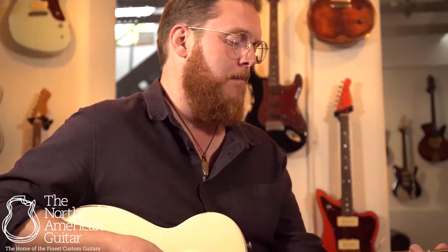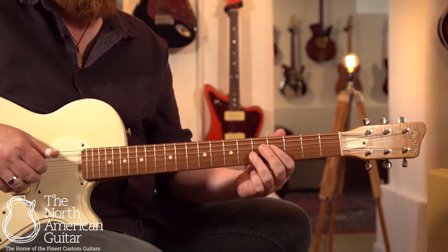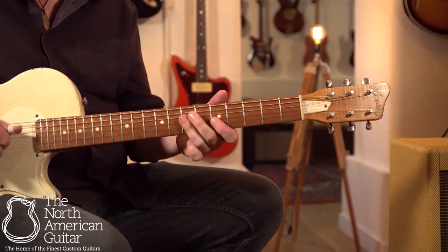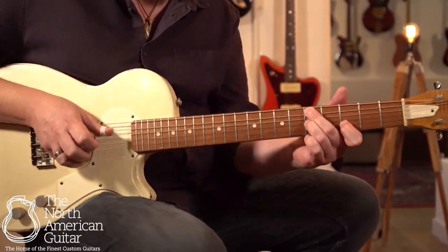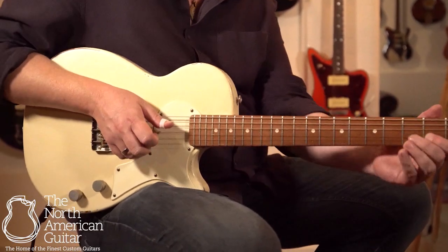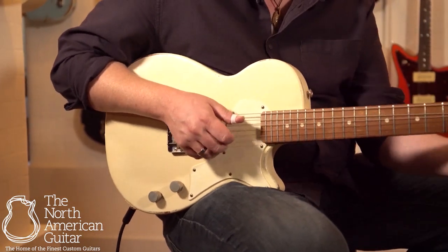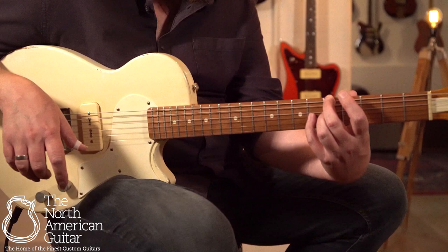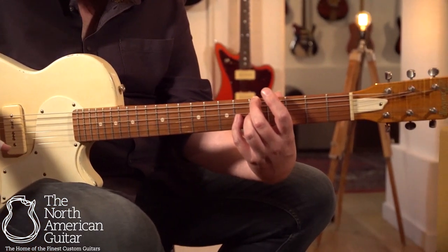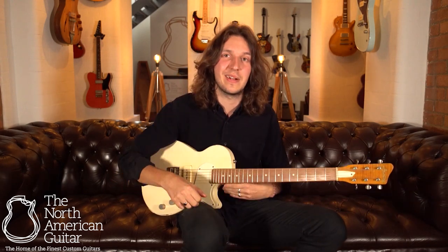This is the Alice EP from Bunting Guitars. For more information on the finest luthier-built instruments, please do subscribe to this channel, and if you want to know more about this Alice EP in aged white from Bunting Guitars, please do get in touch.